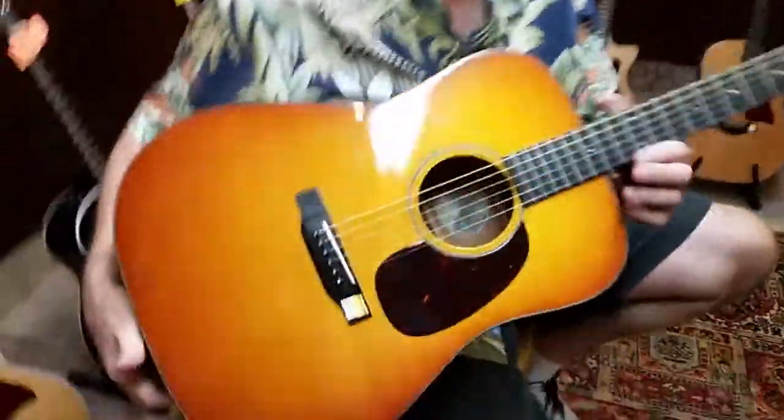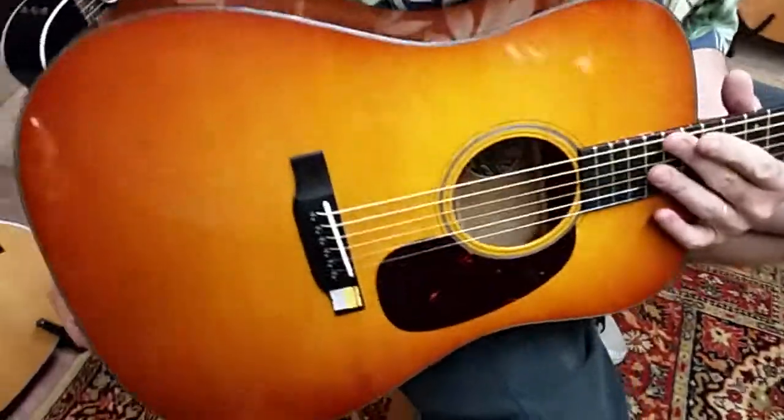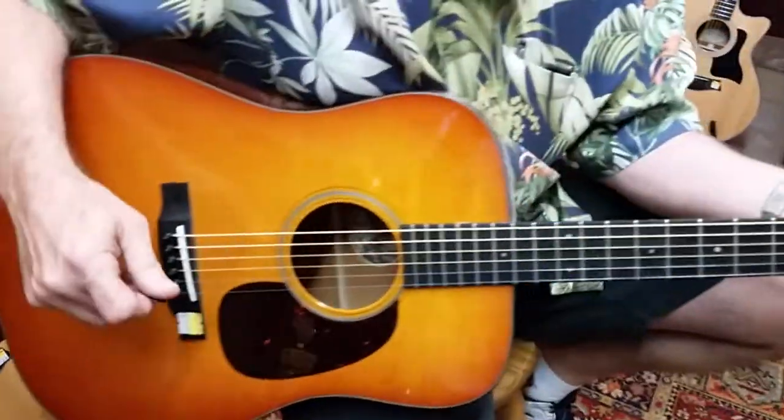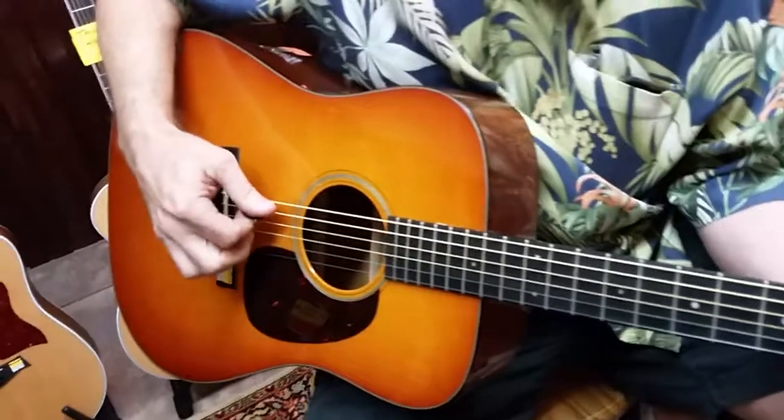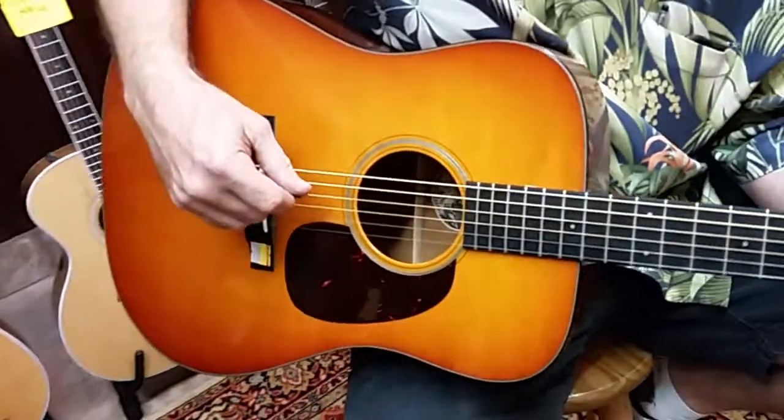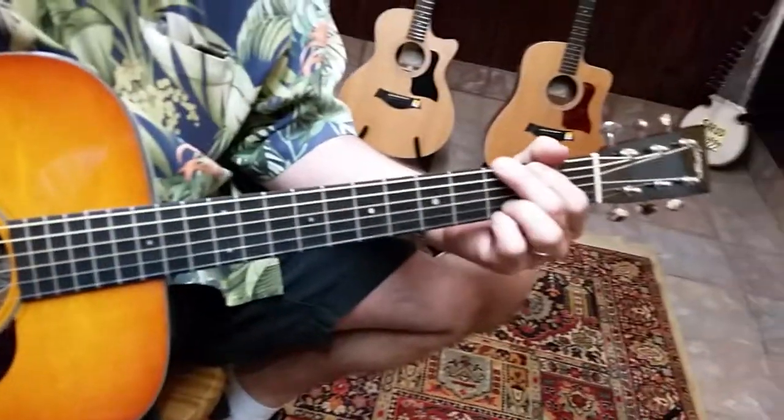What I have here is what they call the D1 model, which is a traditional mahogany dreadnought with a spruce top. This is what we call the Western or pumpkin sunburst. I've grown real fond of the mahogany guitars lately. I've had rosewood, koa, including Brazilian rosewood guitars. I think the mahogany is up there with them.